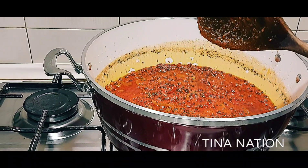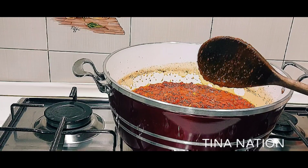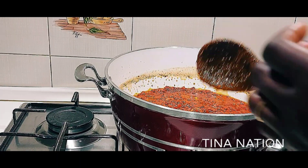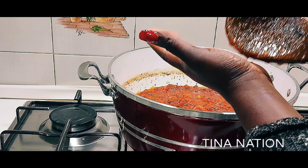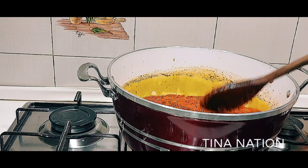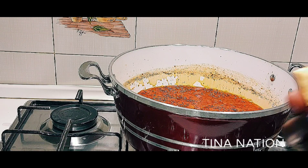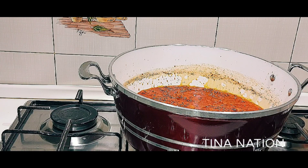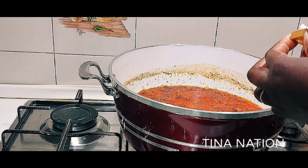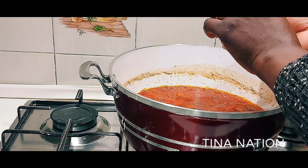I'm going to taste it to see if I need to add the seasoning cubes. Let me test it. I think I'll just add one seasoning cube instead of two — if I add two, it will be too much. Okay, that's enough.